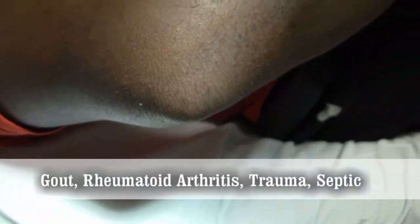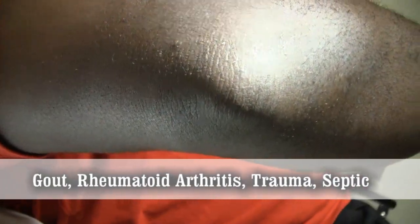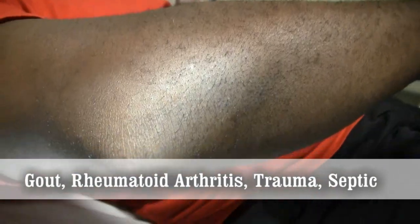How long have you had the swelling going on in your arm? This just happened last night. You don't have any history of gout or anything like that? Want to raise your arm up for me? So you have no history of gout. No trauma.